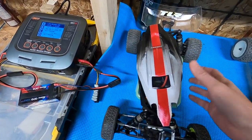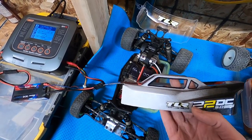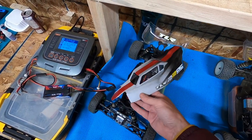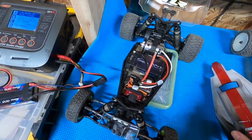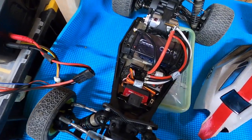Alright guys, I think we're going to end the build of the TLR 22 Elite here where I successfully completed the first practice run. We'll end this video and the next one will be an actual qualifier in a race. If you enjoyed this video, hit that like button, subscribe if you're new around here, comment down below if you want to talk, and as always, thanks for watching.